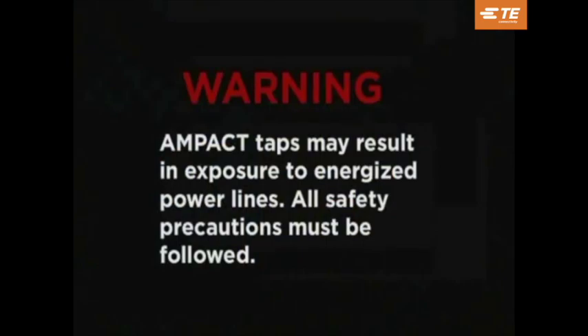Before we review installation procedures, remember that the use of Ampac taps may result in exposure to energized power lines. All applicable safety precautions must be followed.